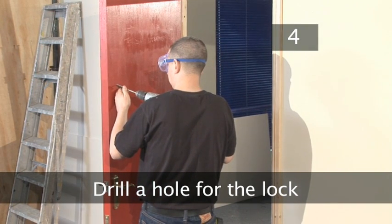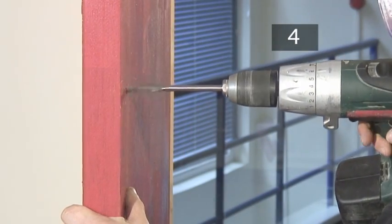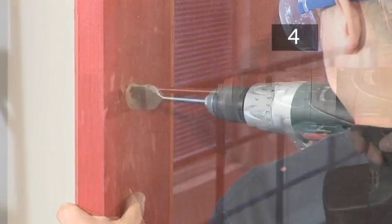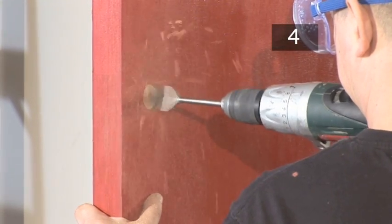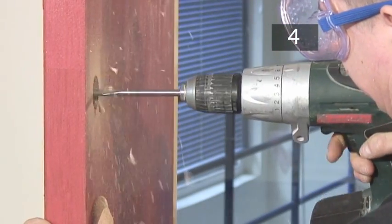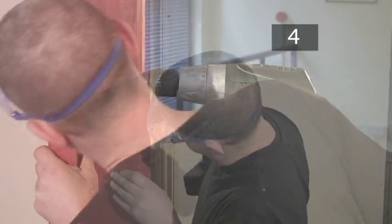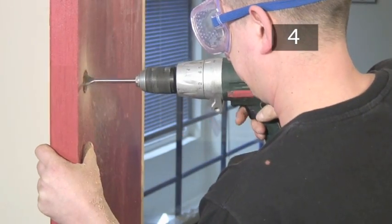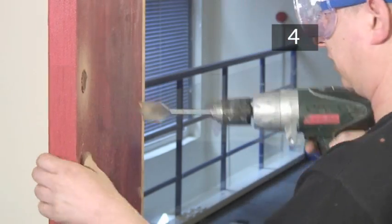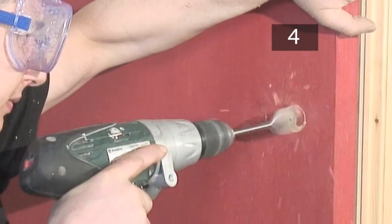Step 4: Drill a hole for the lock. Making sure that the drill is straight and level, start to drill. When the drill bit begins to emerge through the other side of the door, switch sides and begin to drill from that point.